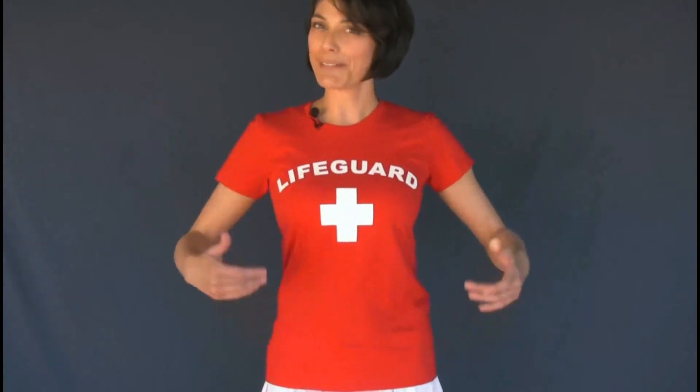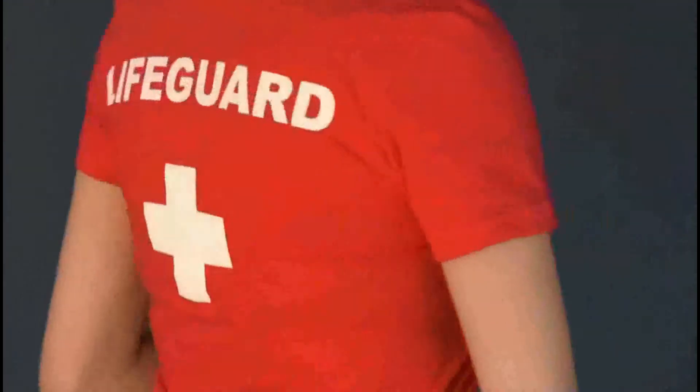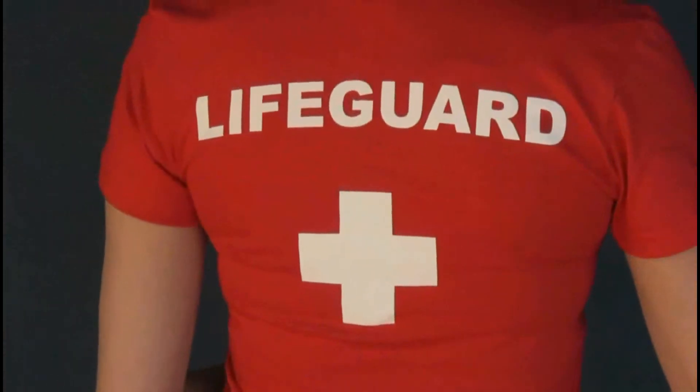Hey guys, I'm Paula and I am wearing the Women's Red Lifeguard t-shirt. There's a lifeguard and cross logo on the front and a lifeguard and cross logo on the back.